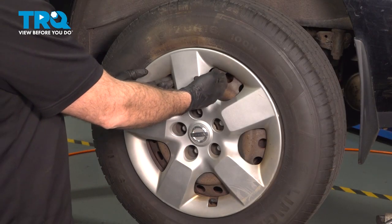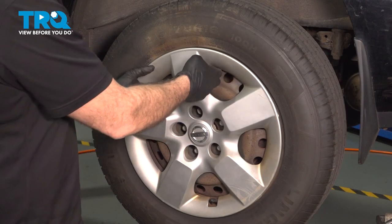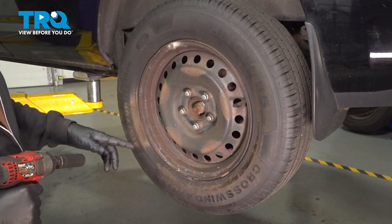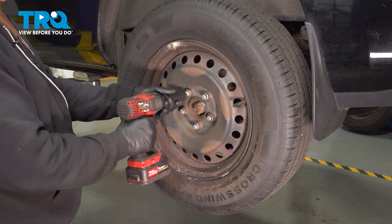Let's go ahead and remove that center cap. Just put your fingers behind the cap here and gently tug outward. Using a 21mm socket, loosen and remove the lug nuts.